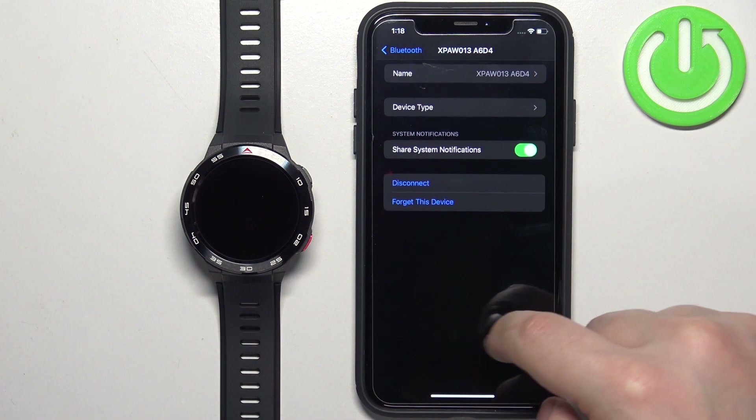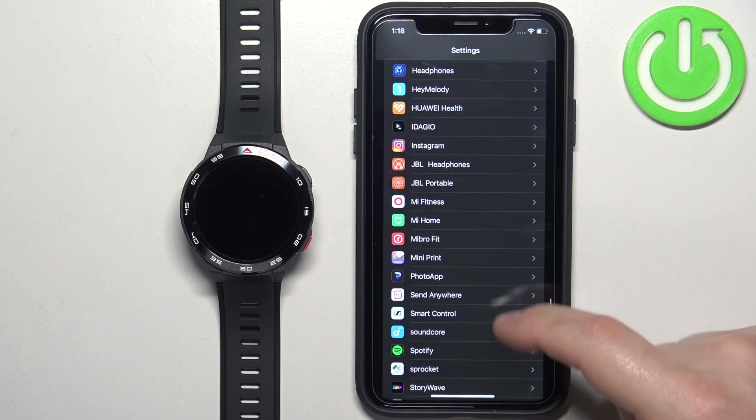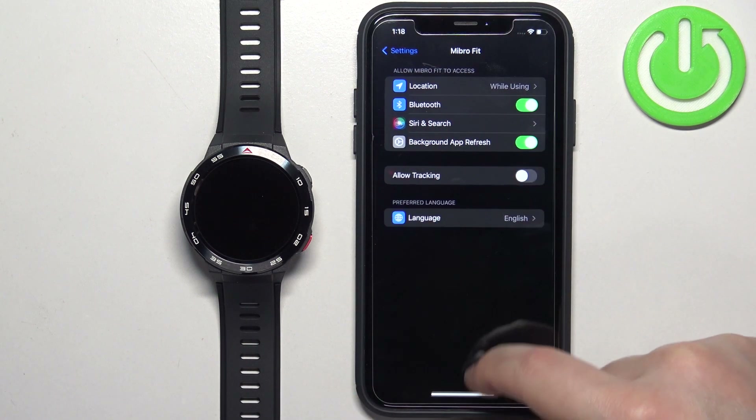Make sure it's enabled. Once it is, go back to the main page of Settings, scroll down, find the Mibro Fit application, tap on it, and make sure that the Bluetooth option is enabled.